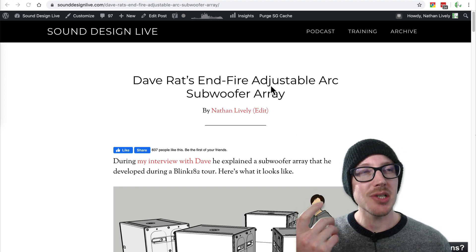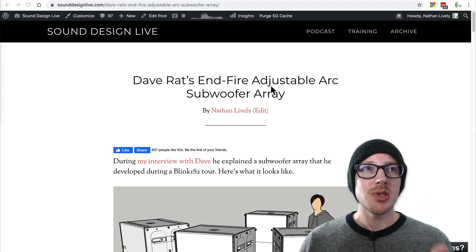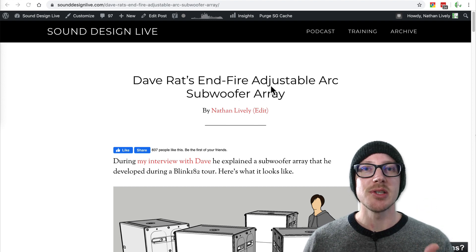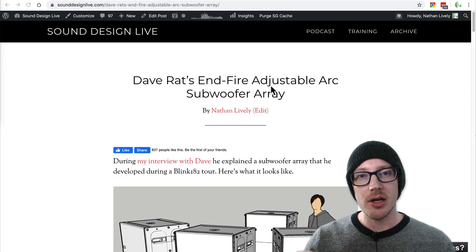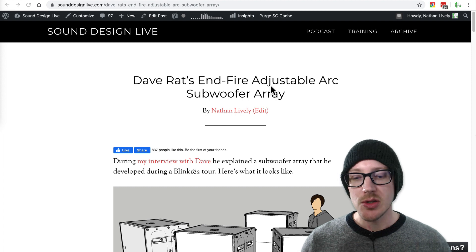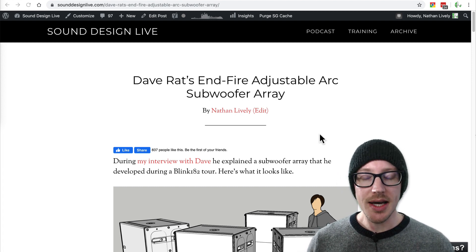So when I did the interview with Dave, he was talking about this and I was trying to picture it. Number one, you usually don't do an in-fire array with only two elements. And number two, I've never heard of combining an arc with an in-fire. It just sounded really weird. So I had to do a lot of work in MapXT to try and figure out what he was talking about.